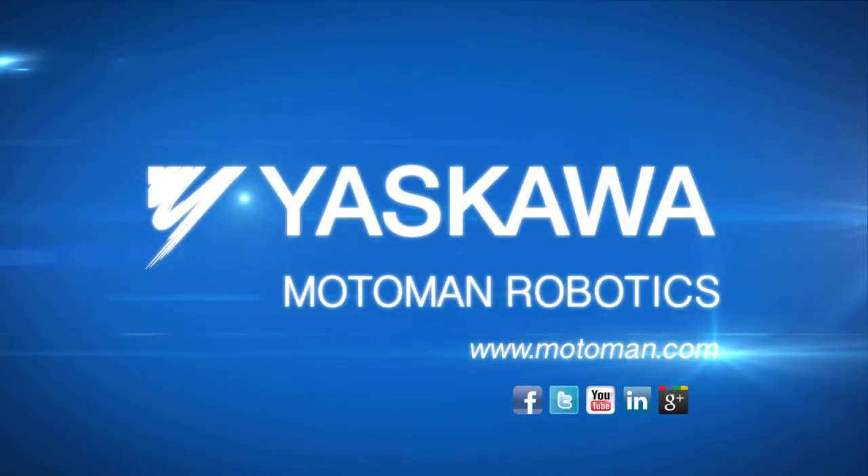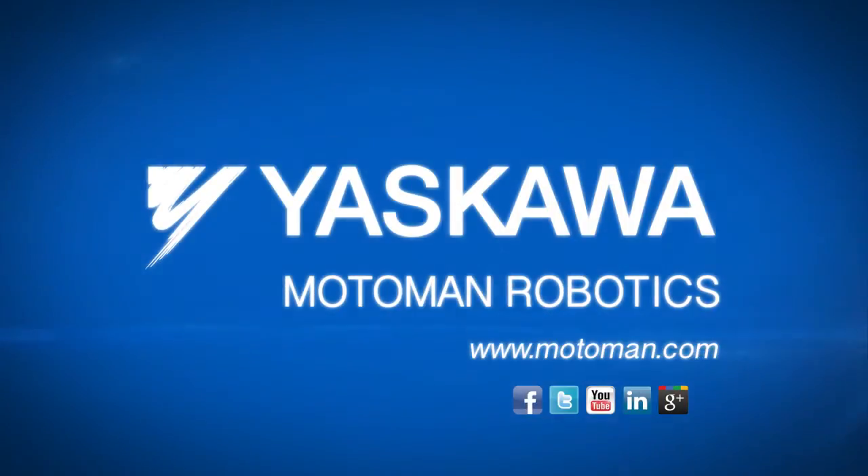To learn more about how a flexible part feeding system can help your business reach its goals, visit our website at motoman.com.